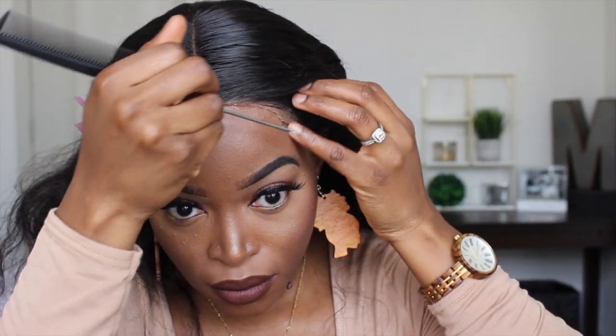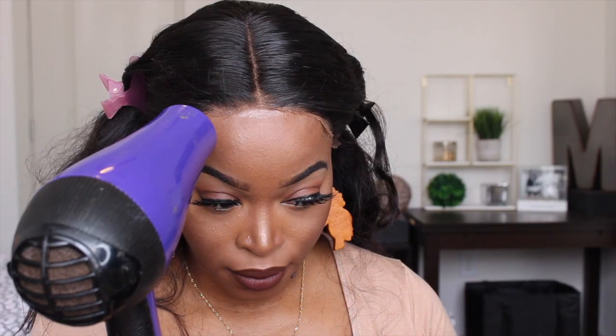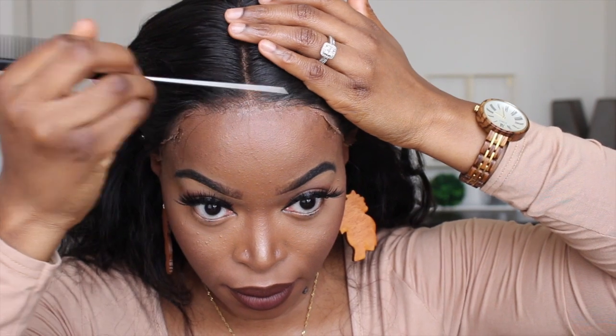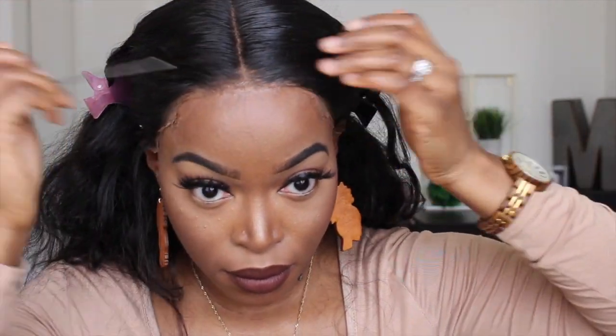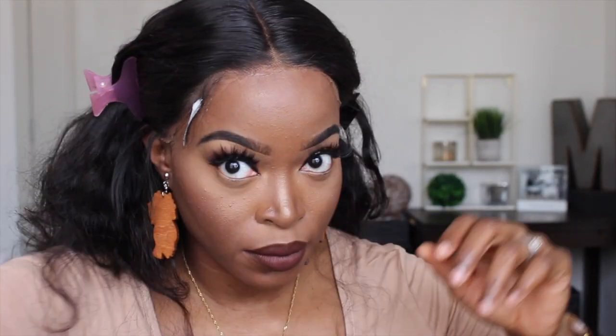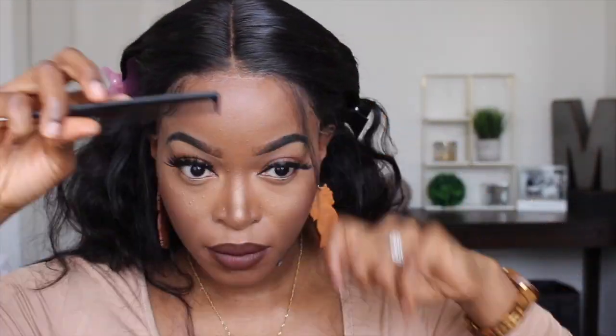Alright, so now that the lace is off, we need to go into the areas where I did not apply enough Got2b glue gel and apply some more. There's still some lace there, but it's pretty much glued down, so I'm just going to leave it and cover it with baby hair. Using the end of my rat tail comb I'm going to press into the lace in the areas where it's still lifted, then move on to creating baby hair on the side. When I'm finished with the baby hair I'm going to add some edge control for a sleeker look, then tweeze out the front hairline to make it look even more natural.